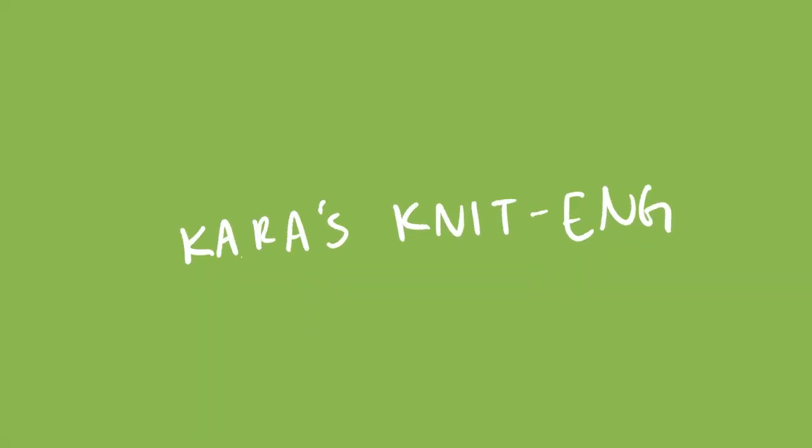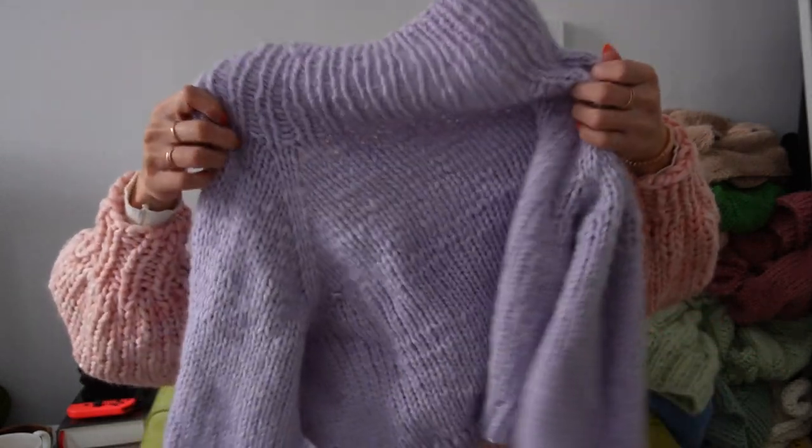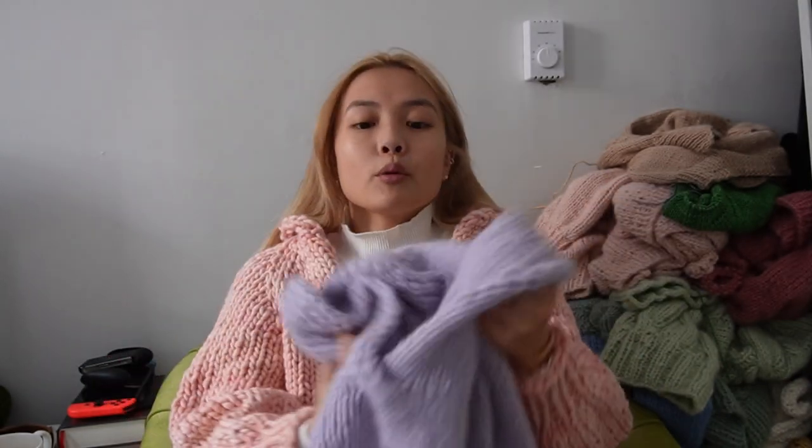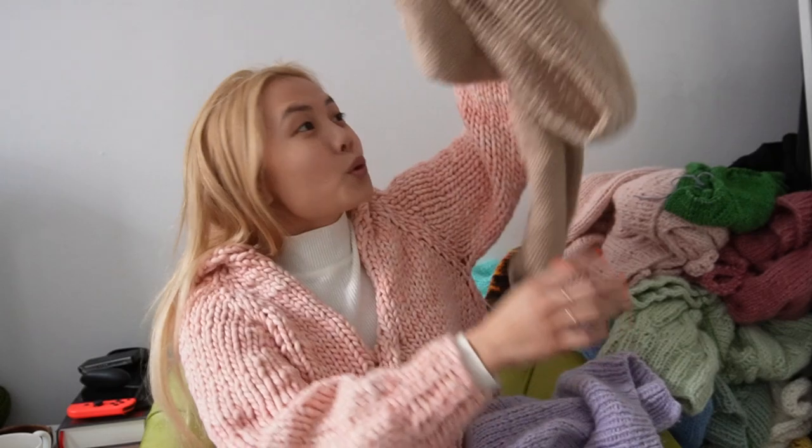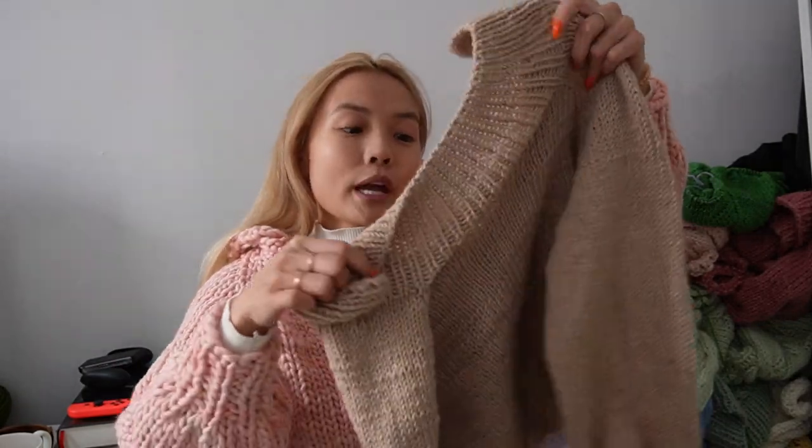Hi, my name is Kara and today I'm going to do a walkthrough of my The Spins sweater. I am wearing the chunky version, which is written for super bulky weight yarn. I also have a light version written for bulky weight yarn, and I will have a pattern for an ultra light version coming out for worsted weight yarn — that pattern will be coming out March 10th.